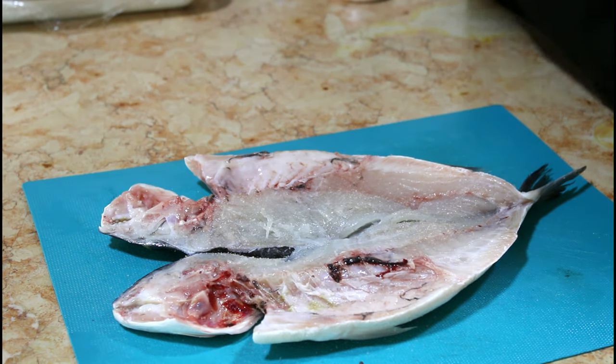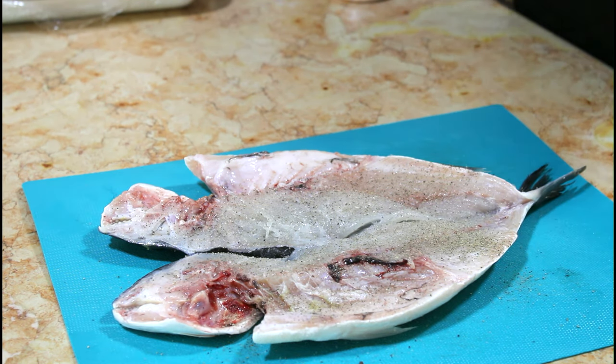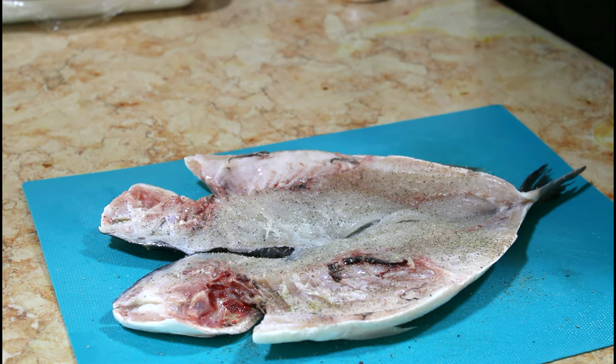Some black pepper and a little bit of cumin.